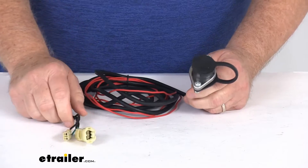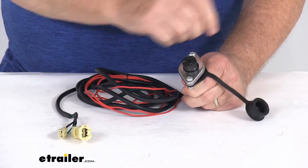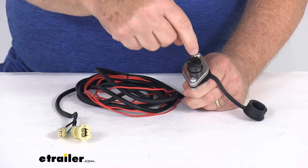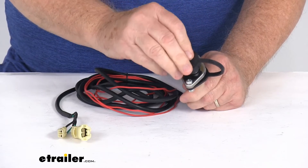So once this is plugged into your winch and this is installed, you can actually open it up, take that remote control — it's a three-pin socket that would plug right into here — and then you can operate that winch from a safe distance.